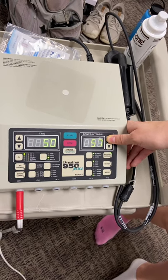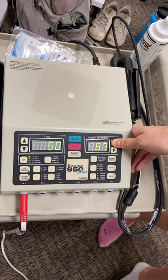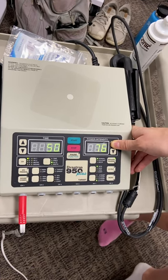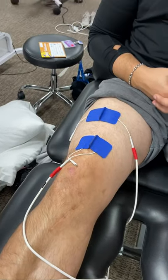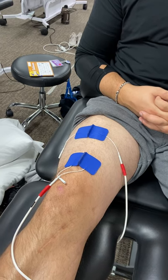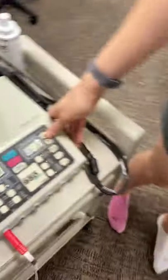How's it feeling? I am starting to see the muscle contraction. How's it feeling? Okay. Keep going? Yeah. We're getting up there. How's that? That's good. Sounds good.